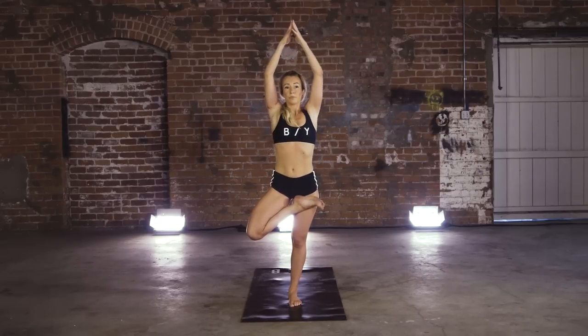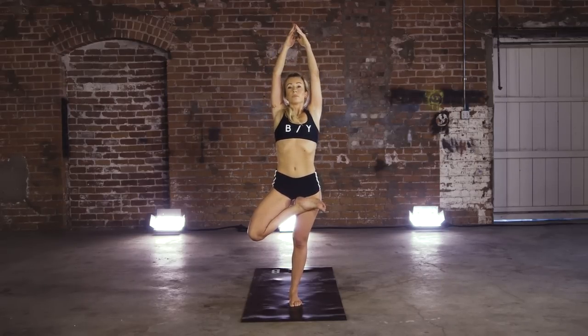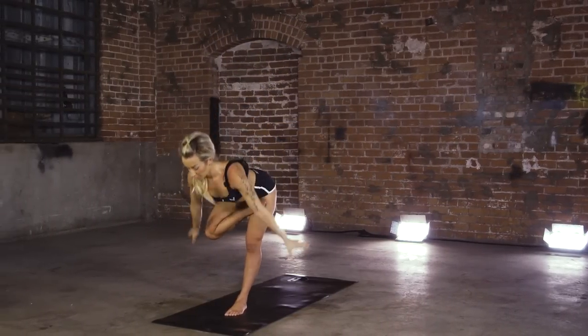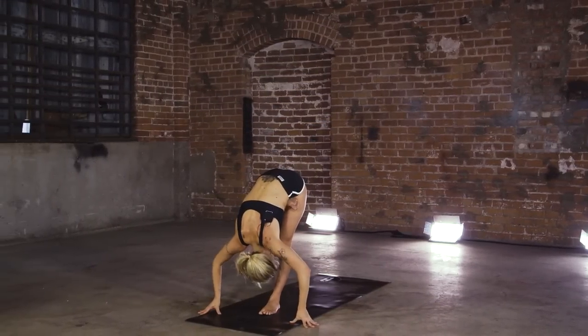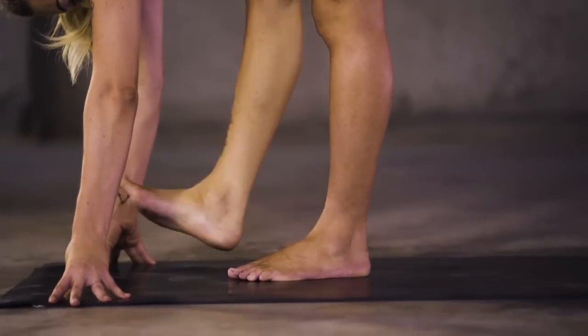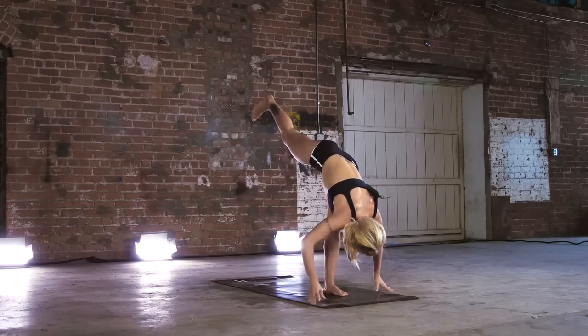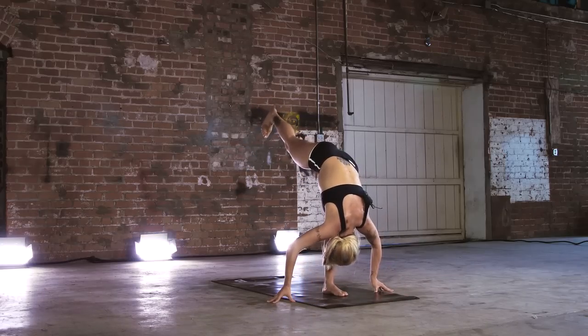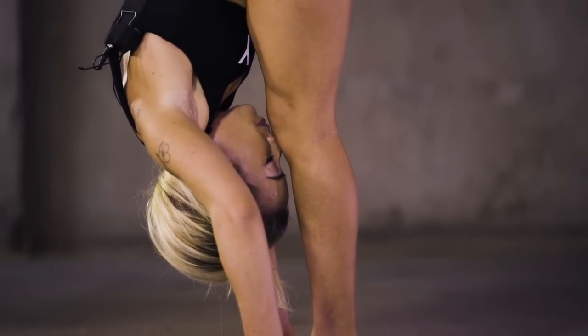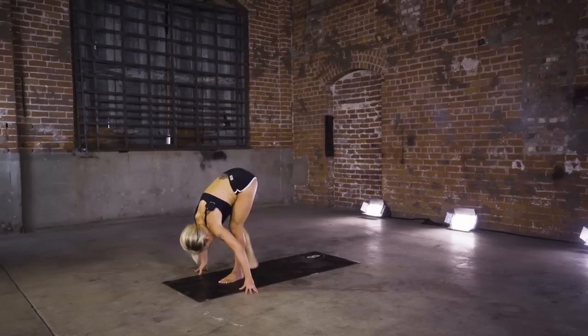Inhale, arms come up. Find your forward fold — lead with that heart. Straighten out that right leg, draw forehead to shin. Standing split. Square up those hips. Step those feet together, roll back — happy baby.